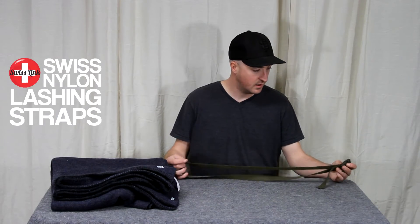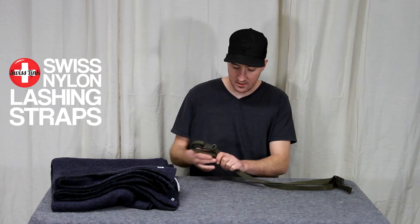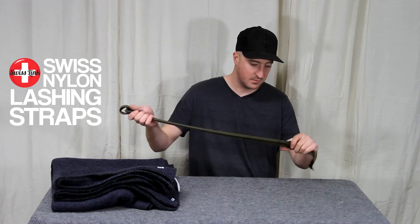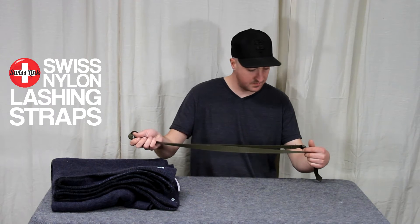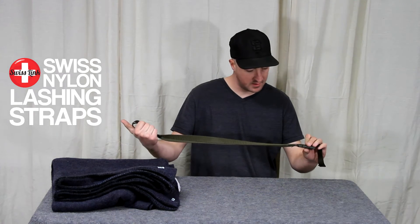Today we're going to take a quick look at a handy item we have here at Swiss Link. It's the Swiss nylon lashing straps. It comes in a two-pack and it's really handy for securing stuff to your backpack or in your truck, or even tying down your bedroll.